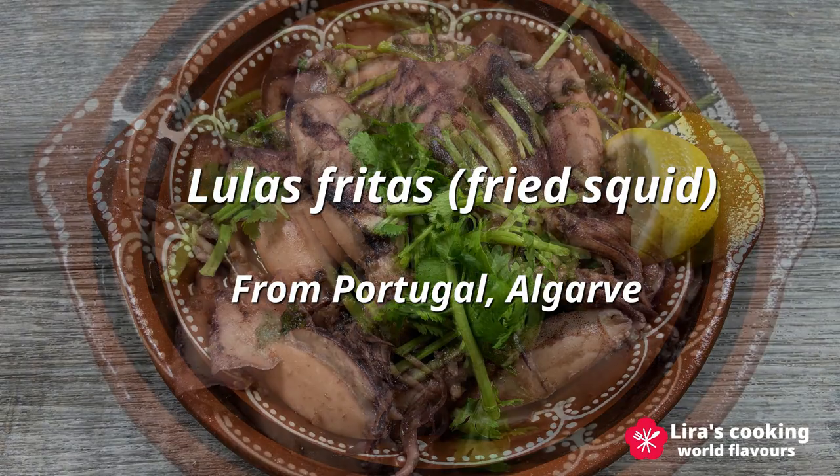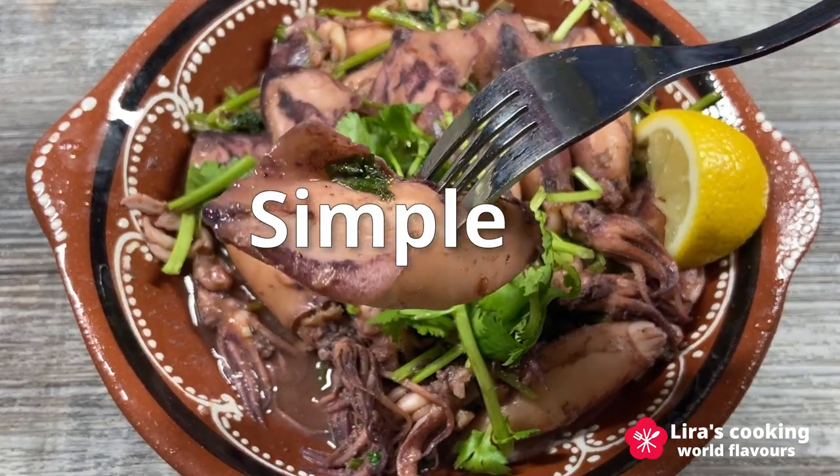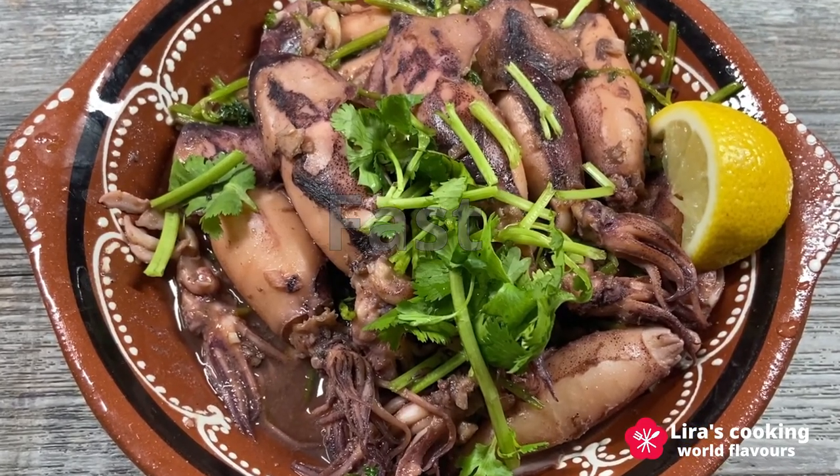This dish is incredibly easy to make. With just three main ingredients and a few minutes, you can easily prepare this delicious seafood dish right in your own kitchen. So let's get started.